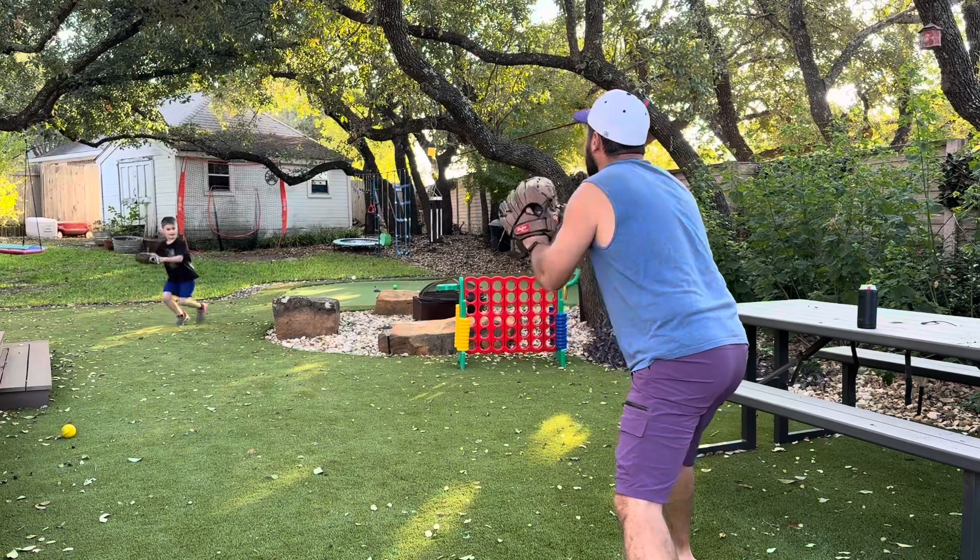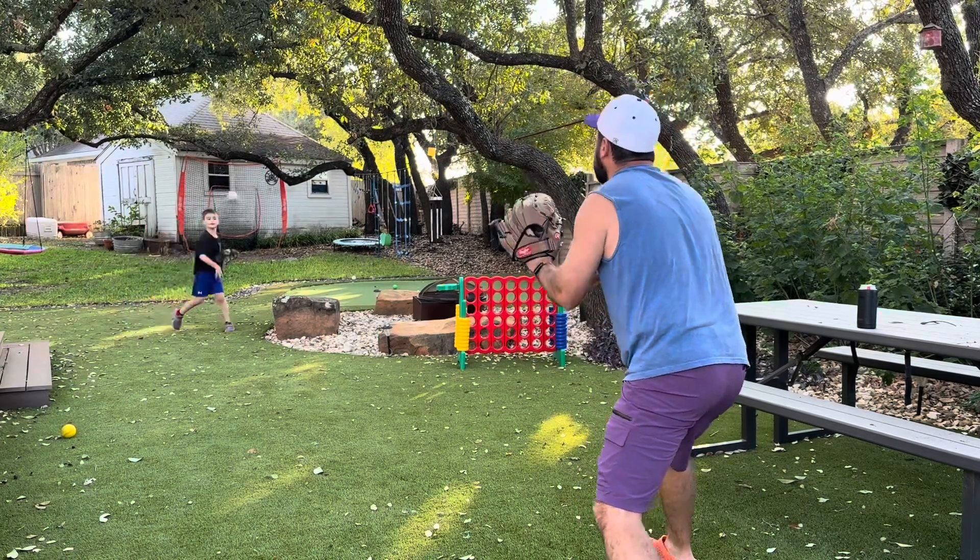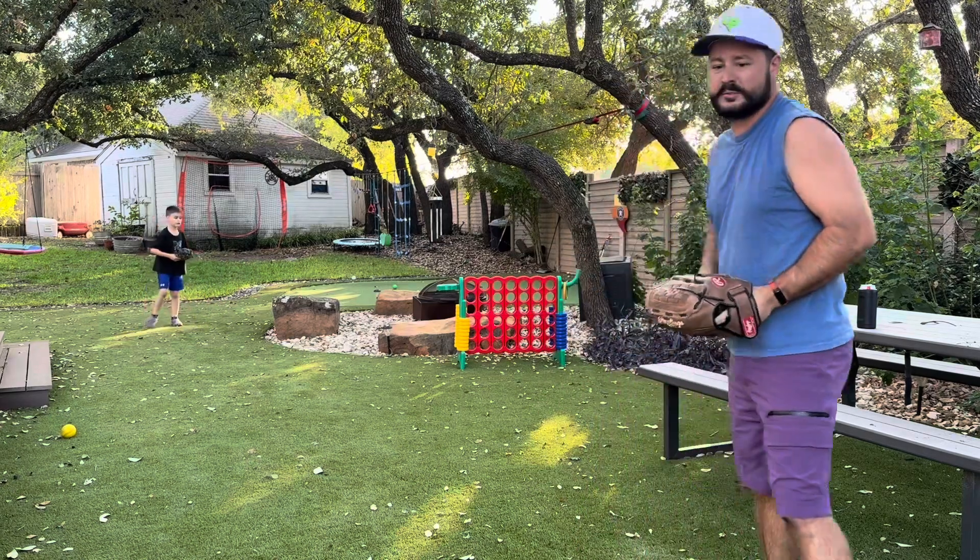Because sometimes it's just a second or so that's the difference between a runner being safe and being out. So this is a fun one at home.